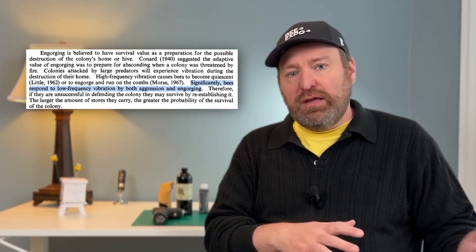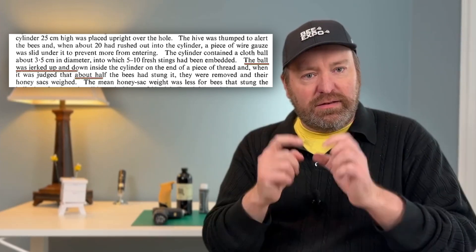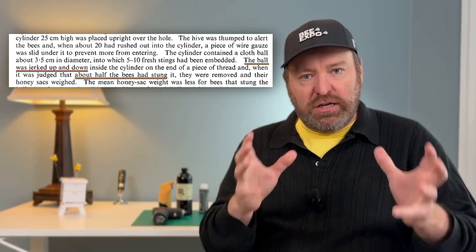Interestingly, smoking isn't the only thing that makes bees engorge. High-frequency movement of the hive — like a bear shaking it — also causes engorgement. But the scientific study found that vibration-induced engorgement actually made the bees more angry, while smoke-induced engorgement made them calmer. The study counted stings using balls as targets, comparing conditions: smoke, no smoke, and shaking the hive. So we want to use smoky smells to get the bees to react the same way they would with a traditional smoker.